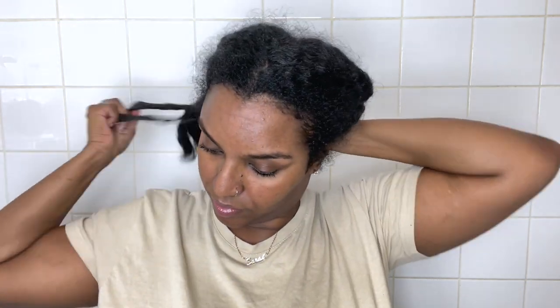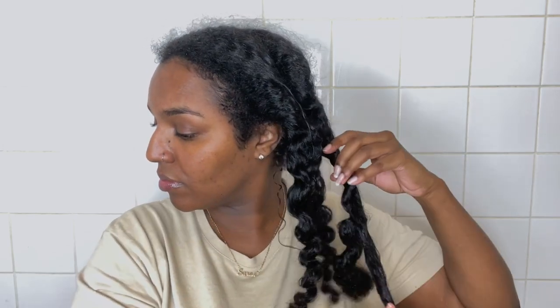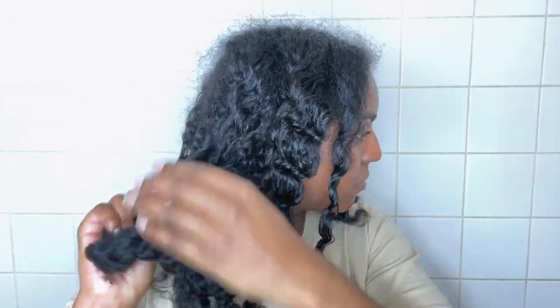Hey guys, welcome back to my channel, it's Sarah, and I'm back with another curly to straight routine. This time I'm only going to be using Karakir products. I originally wanted to get a firm range to replicate a typical silk press that I'd get here in the UK, but I wasn't feeling the price, so I'm using this Karakir line instead. All the products came out to about 50 pounds.